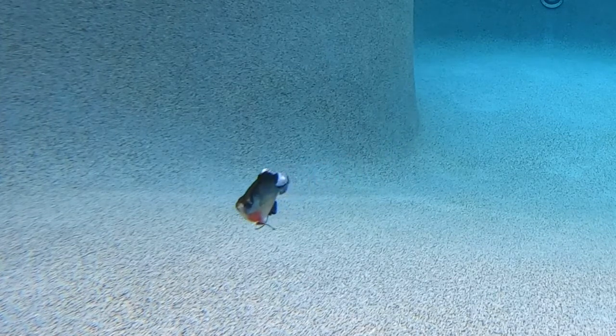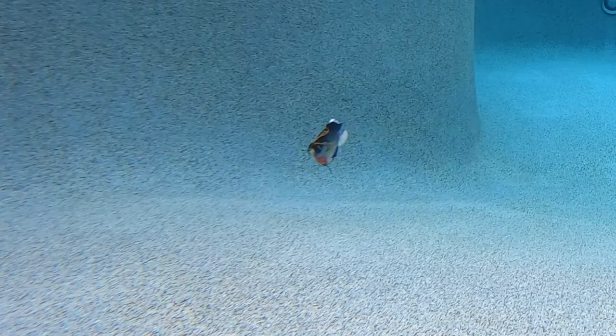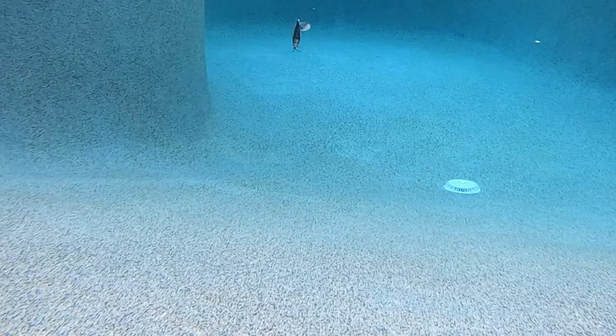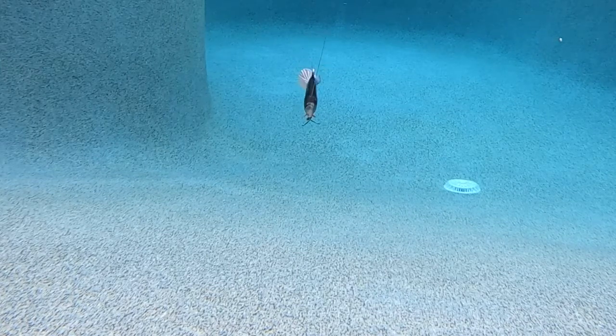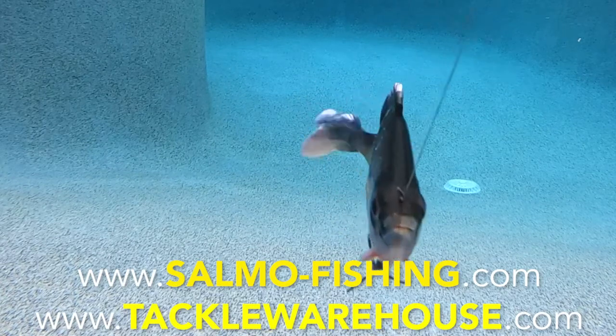This bait features a must-add KVD triple hook and a bottom swivel that helps deliver unrivaled hookups and will allow you to get better landing ratios. Retail price is $8.99 for the small one and $9.99 for the big one. For more information, go to salmo-fishing.com or tacklewarehouse.com.